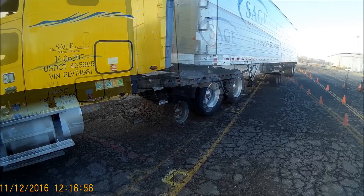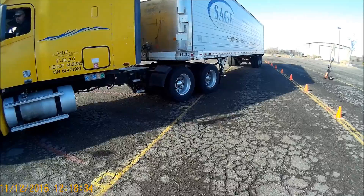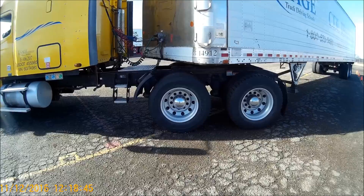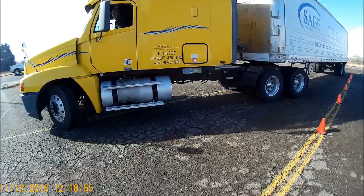Now get back in the vehicle and continue to back. You're watching the driver's side — both drive axles — and you want to go back to the point where the yellow line is just exposed in front of that front axle. Now counter-steer all the way back to the right and put the front of the vehicle inside the parking space.